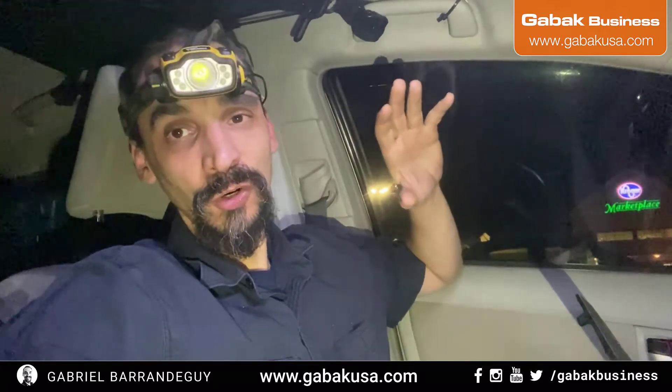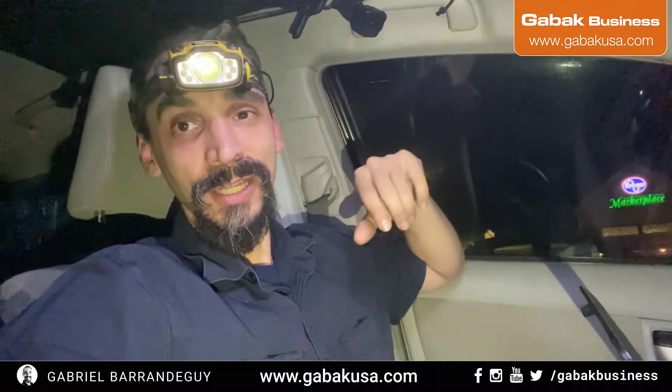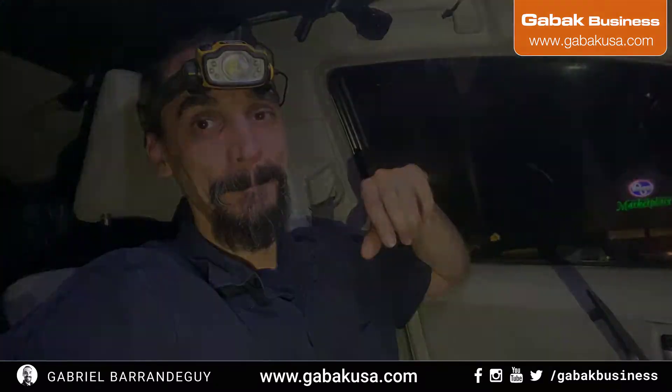A little humming is normal, but if you're three to five feet away and you can still hear it, something is wrong. I was also hearing humming at the breaker box. After fixing everything, I didn't hear any more humming — the issue was solved. Be careful with electricity, it can kill you.